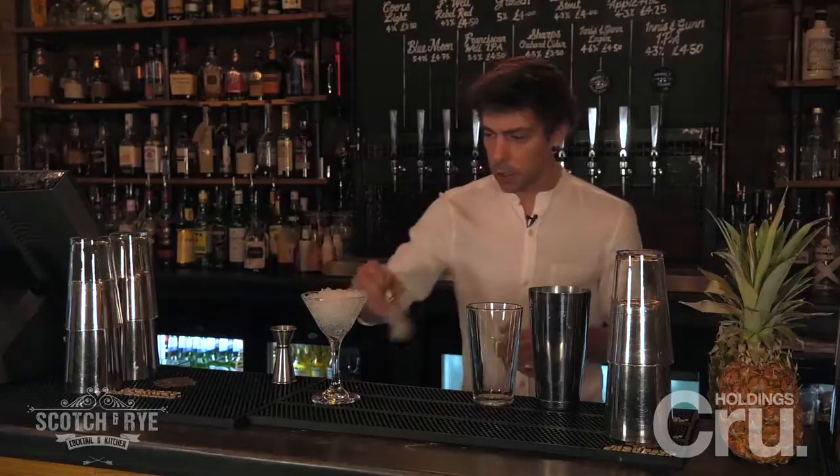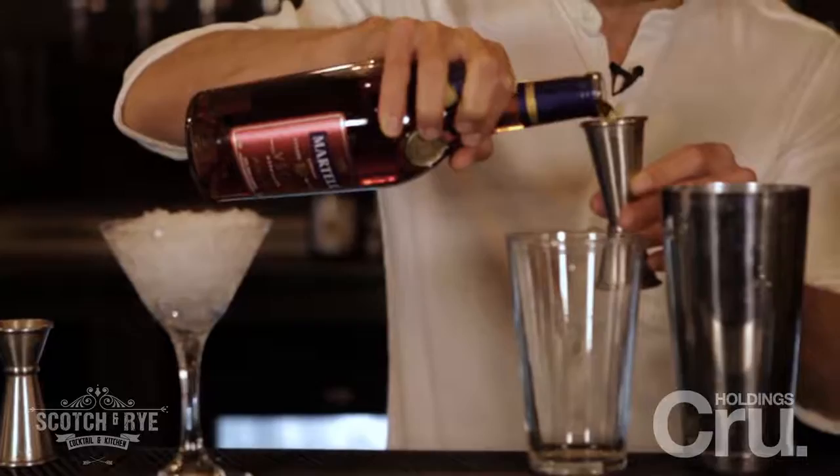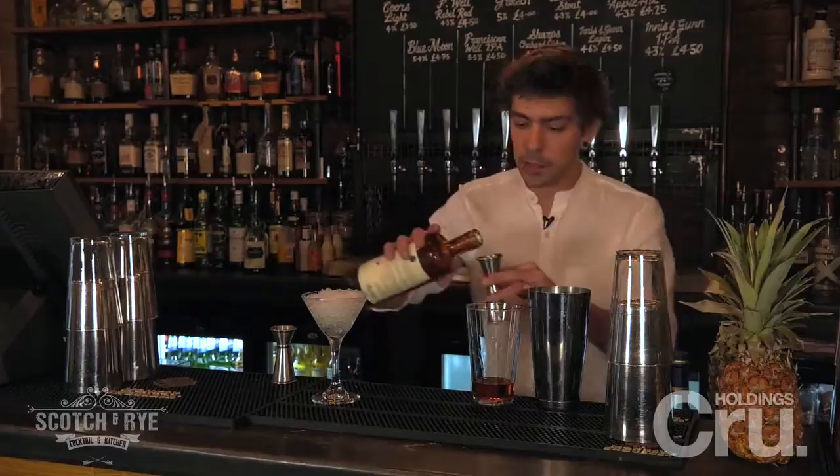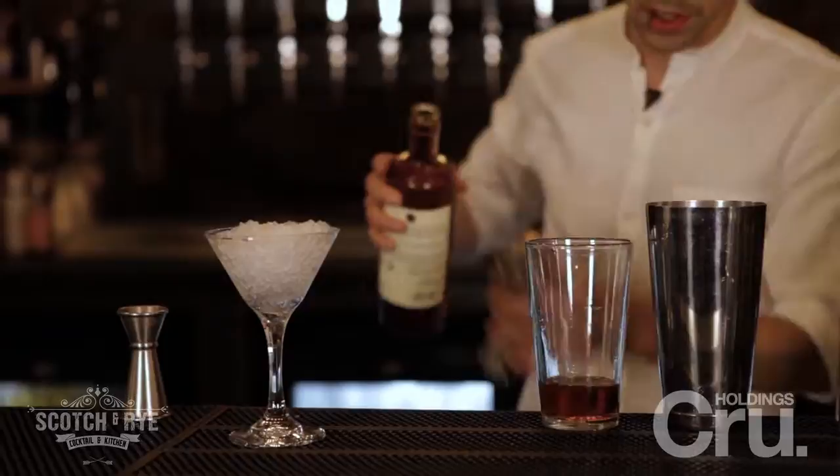We're going to start with a nice hefty measure of Martell VSOP Cognac, which has real depth of flavour and nice dried fruit flavours. Now we're going to accentuate those dried fruit flavours with a touch of plum sake. And now we're going to add a touch of spice with Anchorea's chilli liqueur, which is going to give this drink a nice long finish.